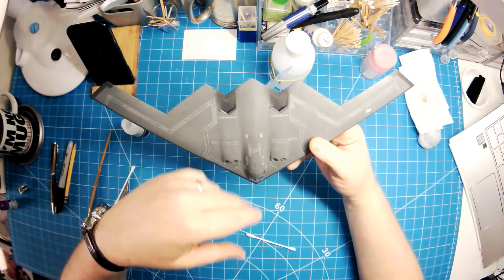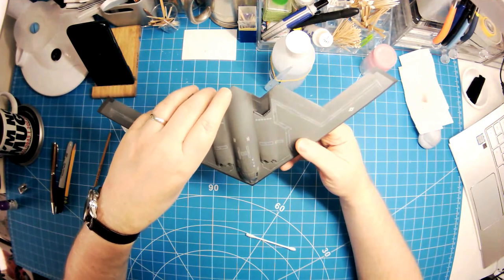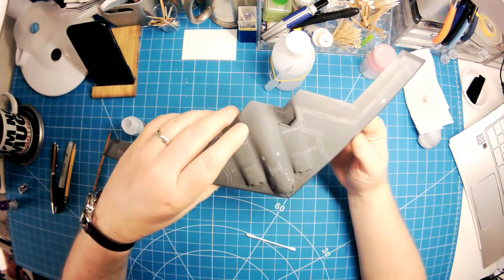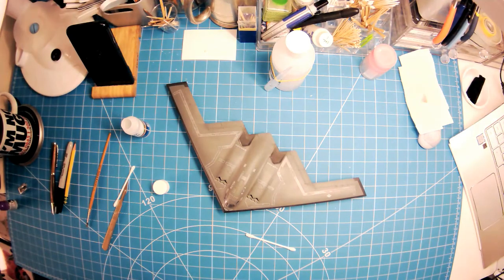Now of course once all of them are done I could give this another matte coat, but we'll see how it looks and take it from there. Certainly that's a massive improvement compared to what it did look like. Thanks for watching and enjoy the video.